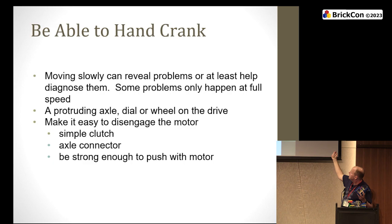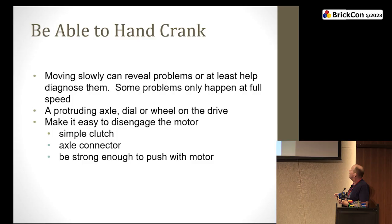Being able to hand crank and disengage the motor easily is very useful. A very exposed motor is handy because sometimes things go wrong with motors — being able to pop them out and replace them is easy. You can also pop it out and put a gear on it and turn it by hand. The other option is having exposed gears and being strong, but I don't recommend it. Being able to hand crank helps you diagnose problems — it's a design feature, but it's something you should have worried about at home.